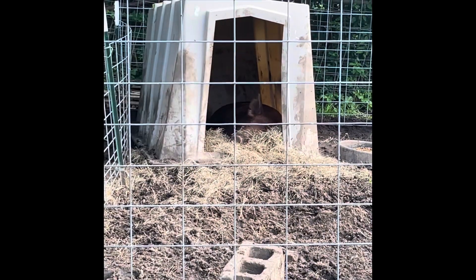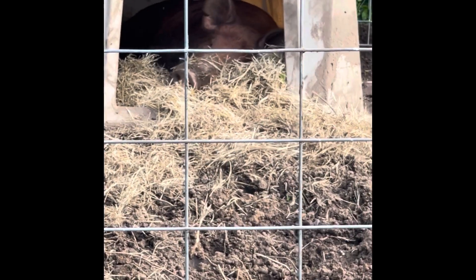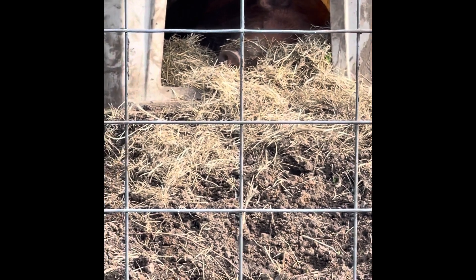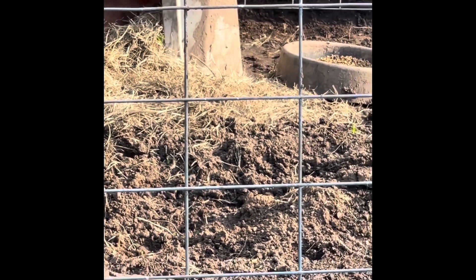Bowser was actually sick. We had the vet come out to the house and he said that Bowser probably had pneumonia and was on the verge of being septic — like he was really sick. The vet didn't even know if he was going to make it through the night. But there he is — he is doing much better now. He's eating and drinking and back to his orneriness of getting out of his pen all the time, just living his best life.